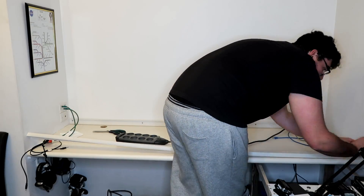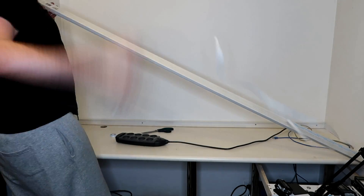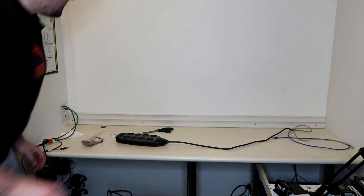I'm going to run two of those conduits. The bottom one I'm going to use for power, and the top one I'm going to run all my other cables like networking, the screen, audio, etc.